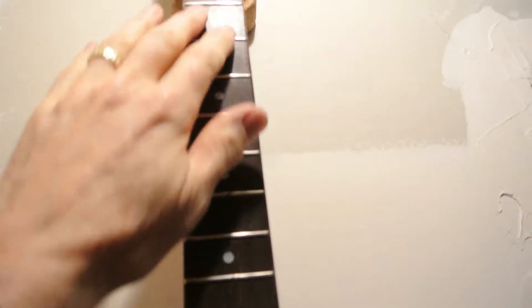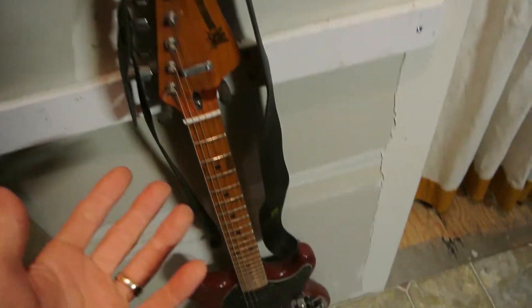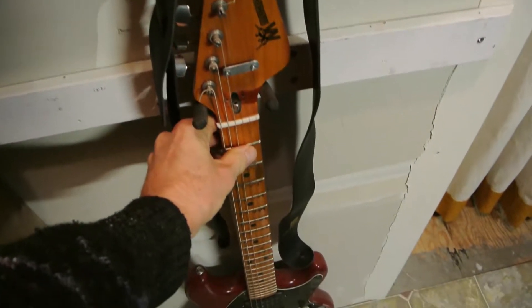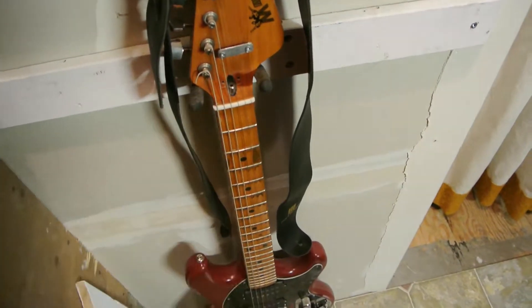Every guitar I have, I play for a minimum an hour a day. Minimum — sometimes two or three hours. And these, they're all worn. This one, oh, I don't even want to tell you the story on this. This one I've had for 40 years. I bought it when it was a day old.